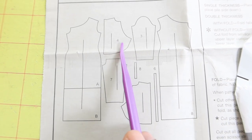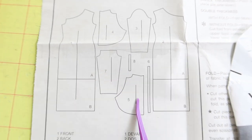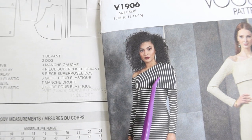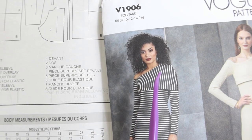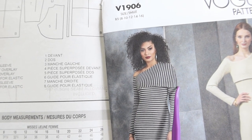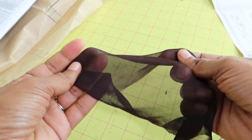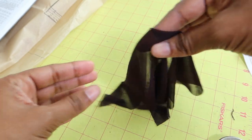The overlay consists of two pattern pieces: a front overlay and a back overlay. What I want to do is make the overlay go at an angle, rather than having it come all the way down the shoulder. To begin, I took some knit mesh fabric from my scrap box.